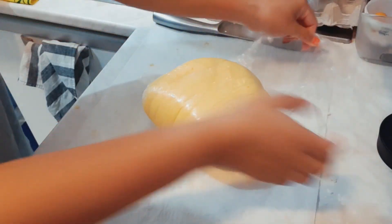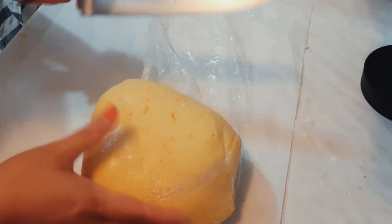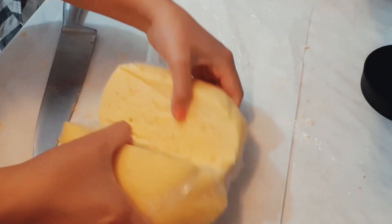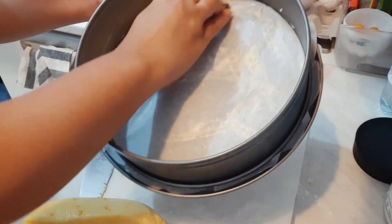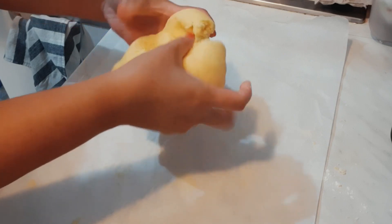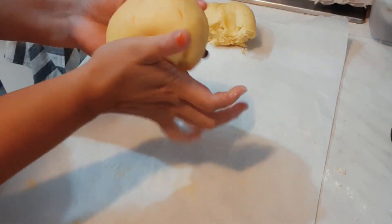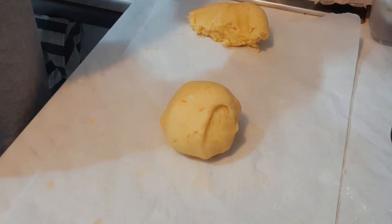After resting this dough in the fridge — our main ingredient for the baking — just put it in the fridge for about 30 minutes, rest it well, and then slice it. Put it into the baking pan along with baking paper, and spread butter all over the surface to avoid the dough sticking. Then sprinkle a little flour.